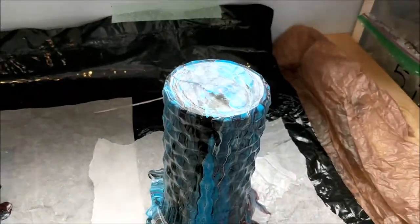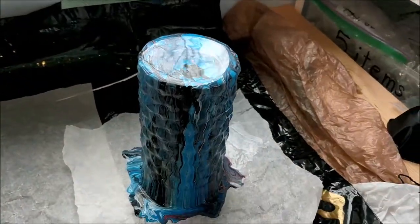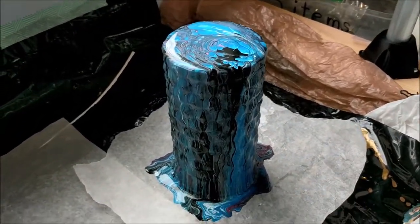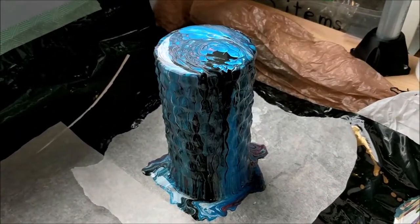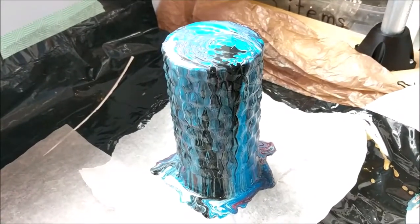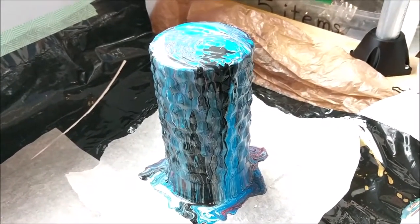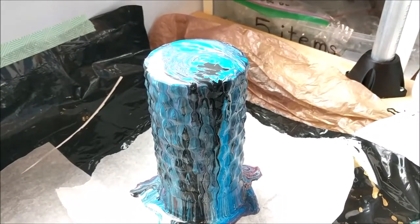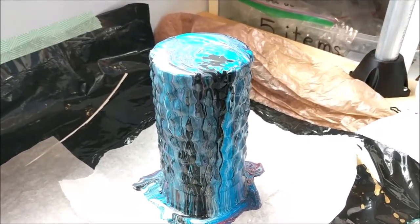The bottom of the vase turned out so beautiful, and I wish that I could save that separately, but of course that's just how it is when you pour straight on top of it. The sides are more interesting than they were before and I like how they turned out. I'm hoping that they dry really nicely and I'll show you that once it's done.